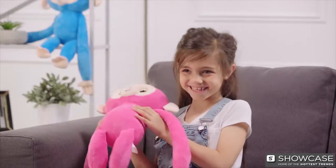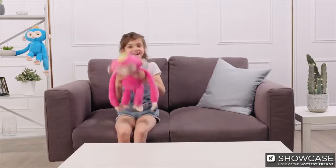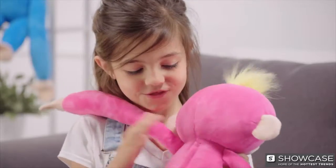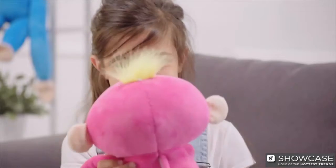Your Fingerlings Hugs can also be quite silly. Shake your Fingerlings Hugs for a funny surprise, or pat your Fingerlings Hugs on the back for a burp. Excuse you!